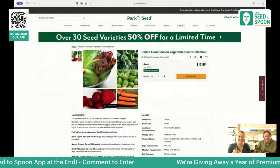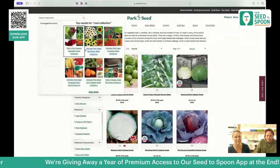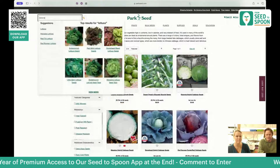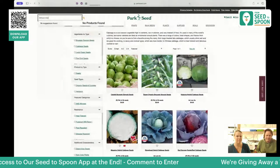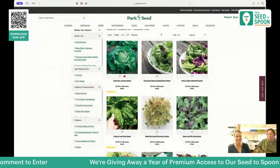They do have a lot of different seed collections that are great. If you aren't sure where to start, there are lettuce collections and more. We'll get to lettuce in a little bit.